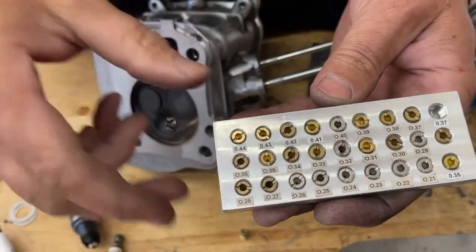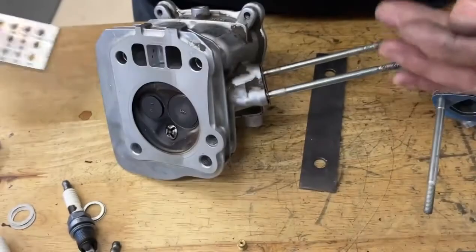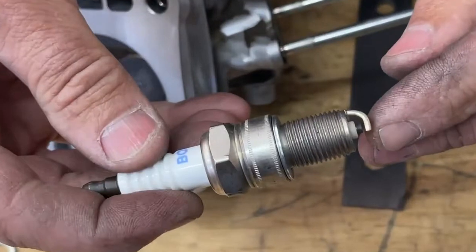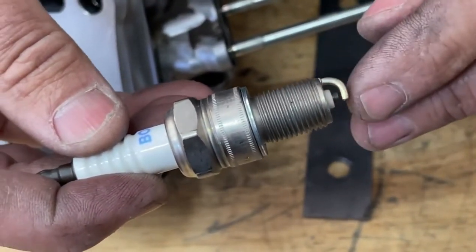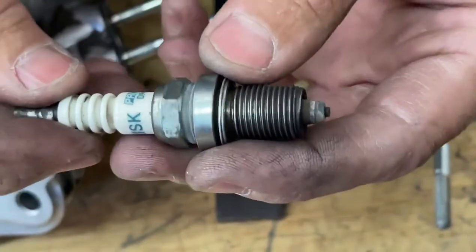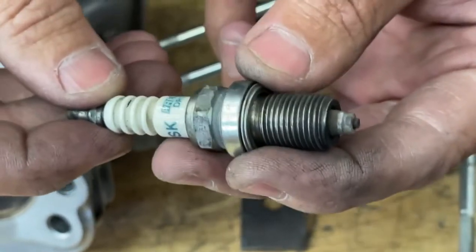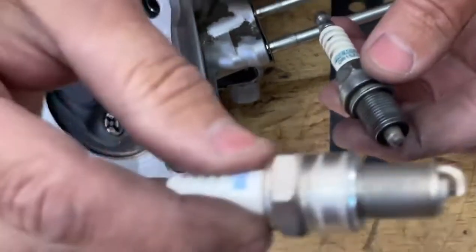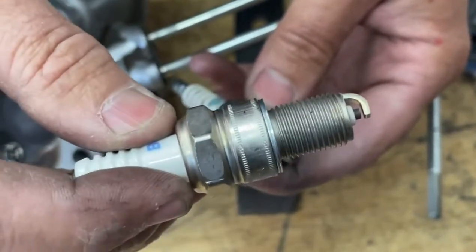This is a regular old strap style spark plug — they call it strap style because it has this strap on it. Usually these type of spark plugs will burn hotter and will actually increase the spark timing of the engine. That's why when you check spark timing, you should never be checking it with a non-strap plug. You should be checking it with a strap style spark plug, or the rules should call out which spark plug you should be using.